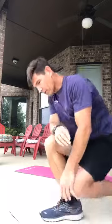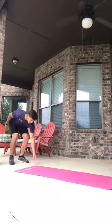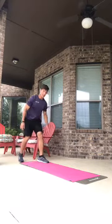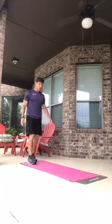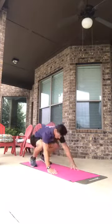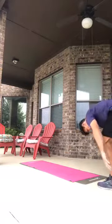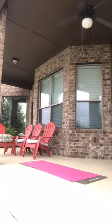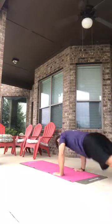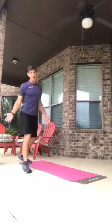Number six is the broad jump burpee. Scoot back a little for space. Come down, hop out, come in, broad jump forward, turn around, and do it again. That's the broad jump version.